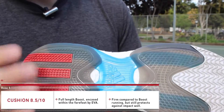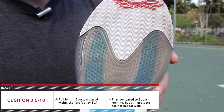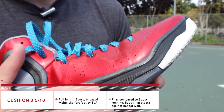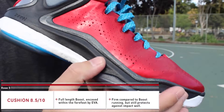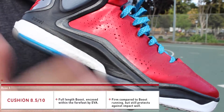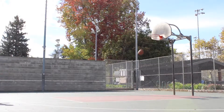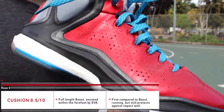They have full-length Boost for the cushion, and the heel area was just awesome. You can see the Boost through the forefoot underneath the translucent sections, and that's carried by a foam frame made out of their standard EVA — something they used for all their past models. Because the forefoot is encased in this EVA, you're getting less bounce or response from the Boost, but you can still feel it. It's not quite as awesome as in their running shoes, but for a basketball shoe it's a good start.